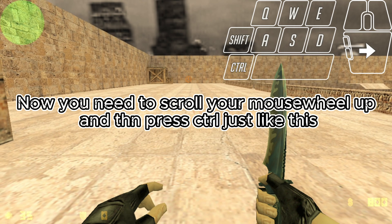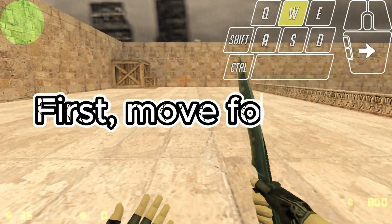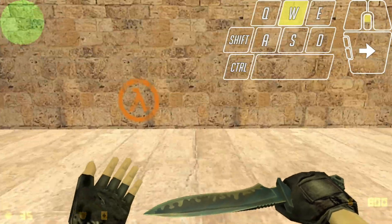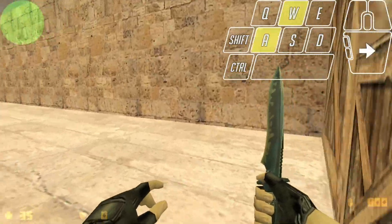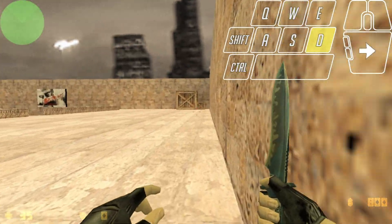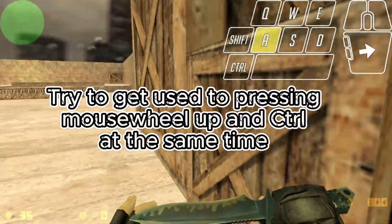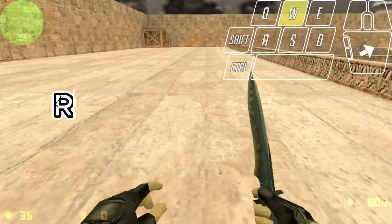Now you need to scroll your mouse wheel up, unbind it, and press Control — just like this. First, move forward. Remember, timing is key: try to get used to pressing mouse wheel up and unbinding at the same time.